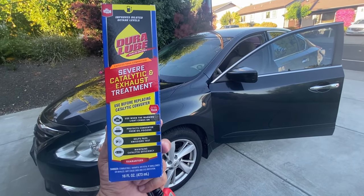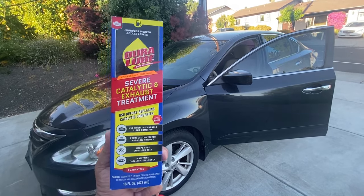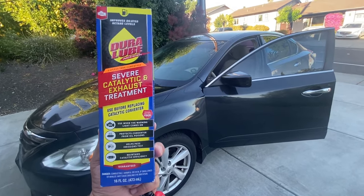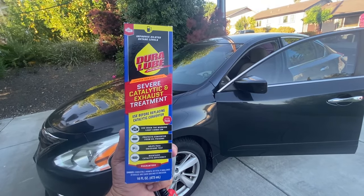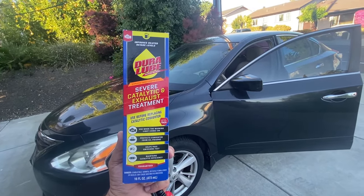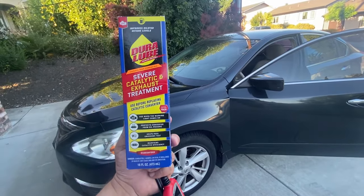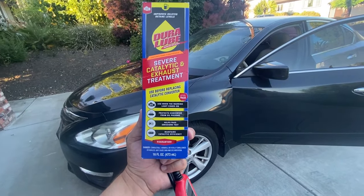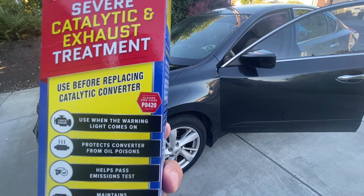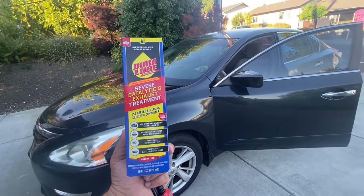Hello world, this is Random Fix, and I get a lot of questions regarding my drive cycle videos, particularly the drive cycle video that pertains to the catalyst monitor, which needs to be complete to go and get the tags for your vehicle. In this video today I'm going to try out this Dura Lube catalyst treatment, which is supposed to help with that dreaded P420 — the catalyst deficiency code. Stay tuned and let's try this out.